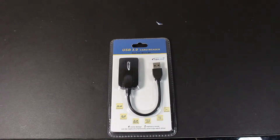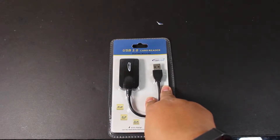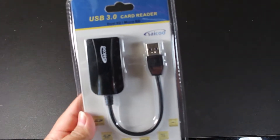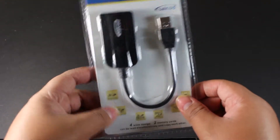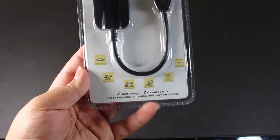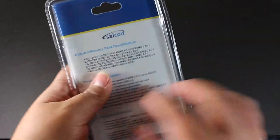This is a really nice and portable product from Saiku. It's going to help those who don't have an SD slot in their computers, because it connects into one of your USB ports so you can read SD cards. On the front of the packaging it shows the product itself with its name, specifications, and features. It reads both micro SD cards and regular SD cards — two slots for each. It's USB 3.0, giving you up to five gigabits per second speeds.